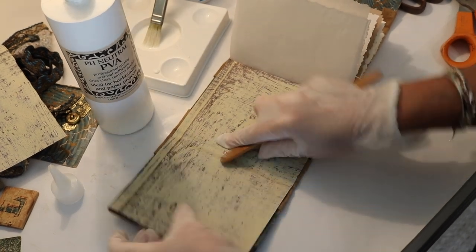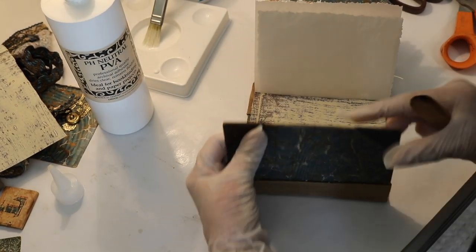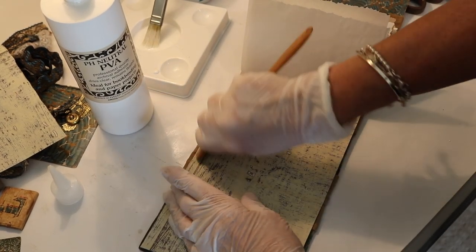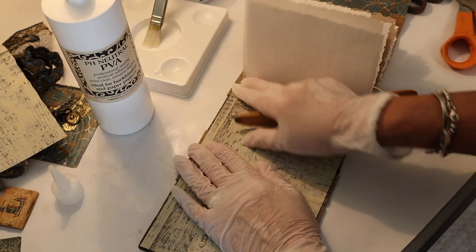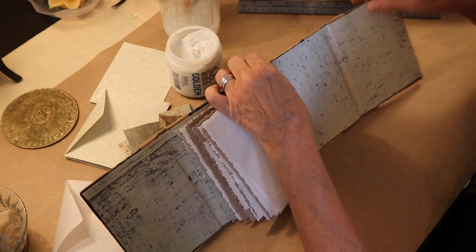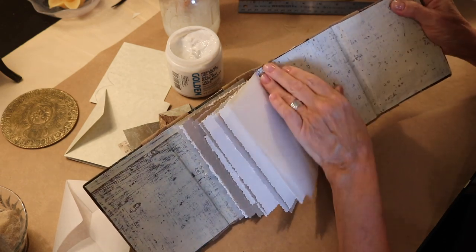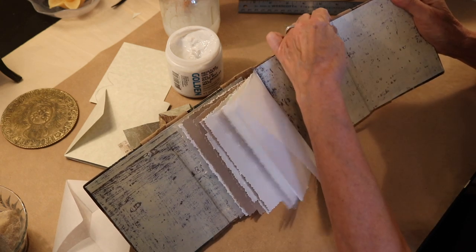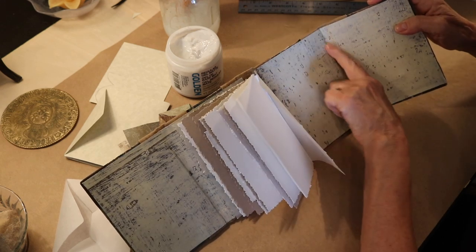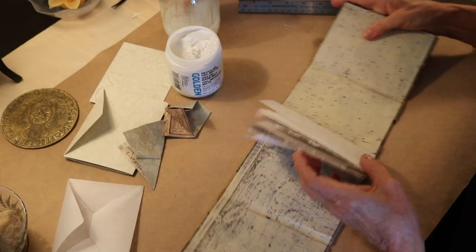I just want to make sure it's got a good connection because we are going to need it to bend and turn over. I'm going to keep working this a bit and then we're going to do the next side. I'm all glued down on the inside — doesn't it look great? I just love it. This scrapbooking paper was almost as heavy as cardstock, so I had to use my bone folder to get a really good connection and to depress it enough so that it would fold and bend. But I think it's going to work out really well.